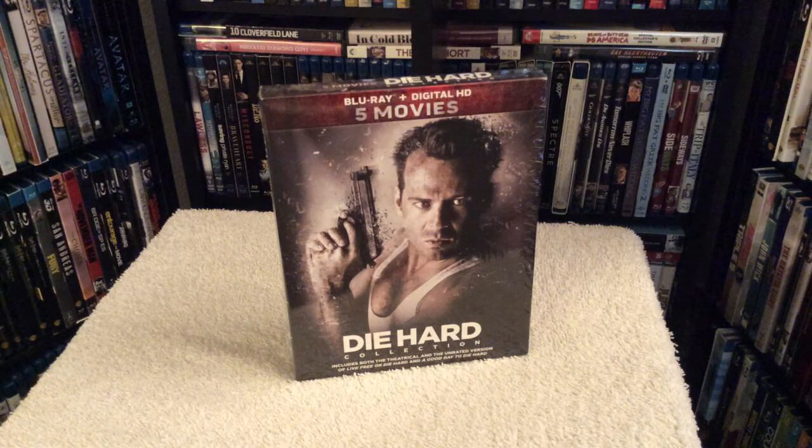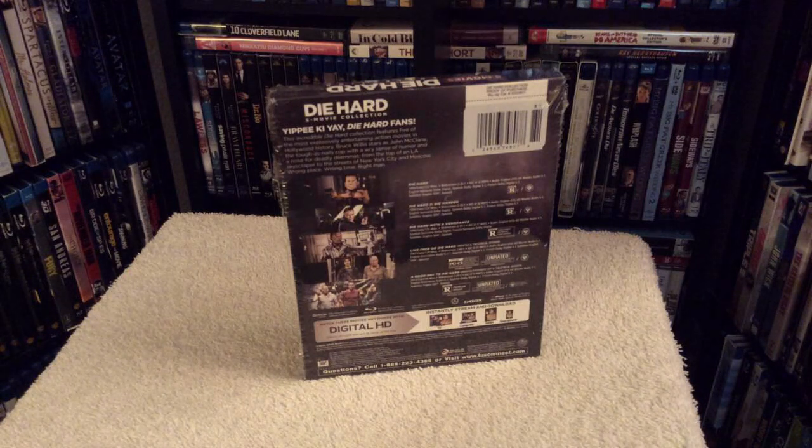Don't worry, because Fox has corrected the problem. If your set does not include the unrated cuts, send an email to Fox at foxconnect@orderassistance.com. They'll ask for proof of purchase — pictures and whatnot — and once they receive that, they will mail you the two corrected versions: the two unrated cuts. My set has the corrected discs, as I got the extra barcode sticker on the back.